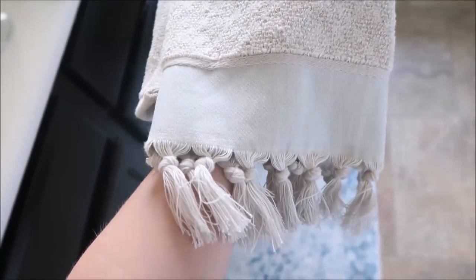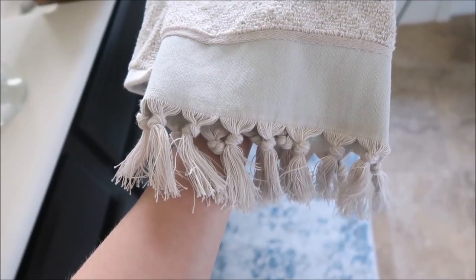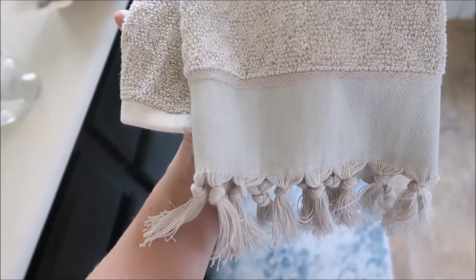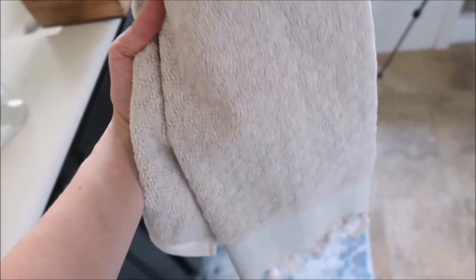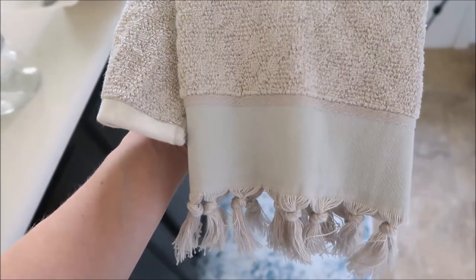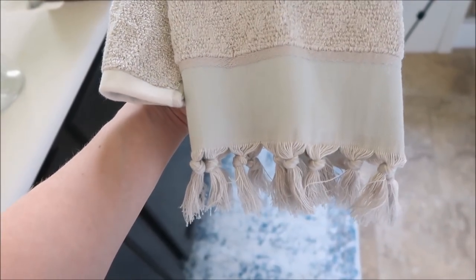I also got this really pretty hand towel from Target. I just really like the tassels at the bottom of it and that very light touch of light blue. I just thought it was really pretty and I like decorative hand towels. Of course we use them and they get dirty, but I just think that they add a little bit of a pretty touch to the bathrooms.